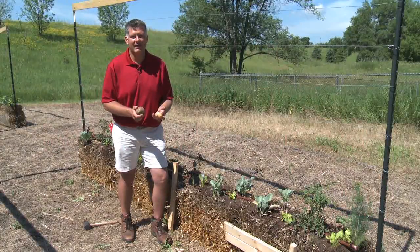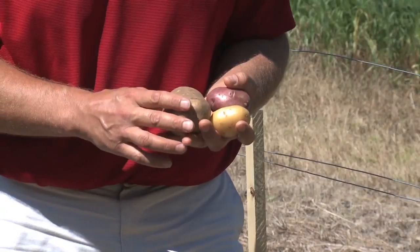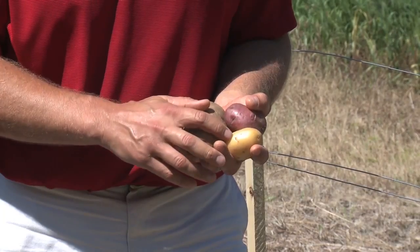One of the greatest things you can get out of a vegetable garden are potatoes. I have a couple of examples here of the most popular potatoes. Here's a russet potato, a Yukon gold, and a red potato.